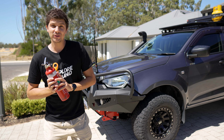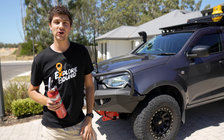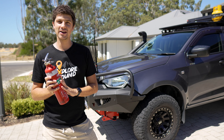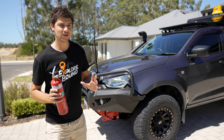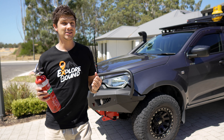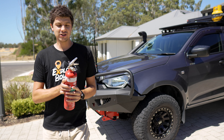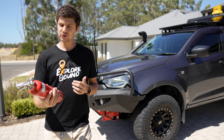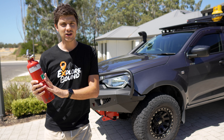Today we're installing a new part on the D-Max which I believe every four wheel drive should have — an easy to access fire extinguisher mount. This is something I've been meaning to get around to for a long time, but I could never quite make up my mind exactly where I wanted to put it, because you need it somewhere really quick and easy to access at a moment's notice, but you also don't want to put it somewhere that's going to be in your way.